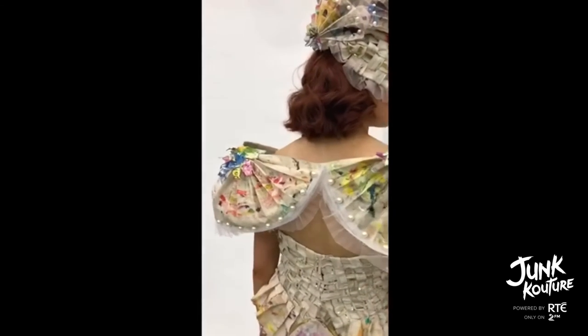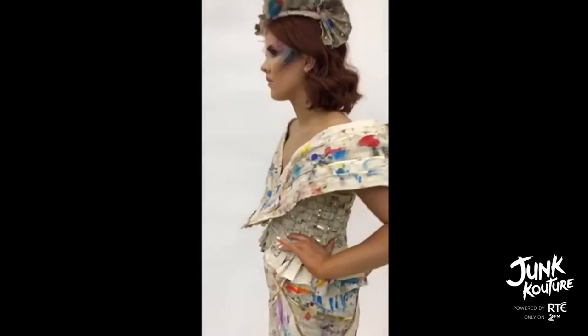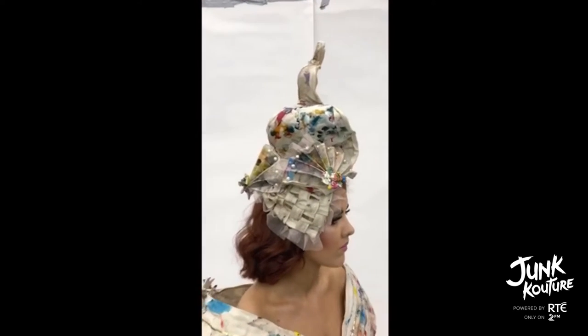We focused on construction, cutting the aprons into our desired shapes and machine and hand sewing them together to form an interesting silhouette. We played with different textures, from the paint splattered aprons to the woven straps on the bodice.